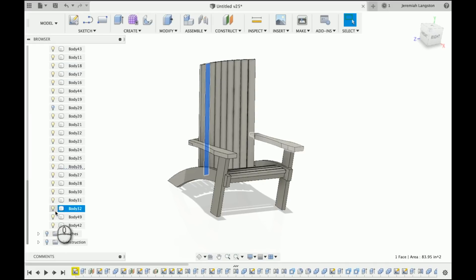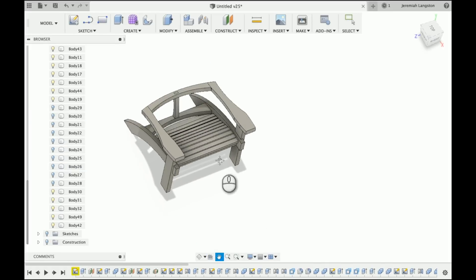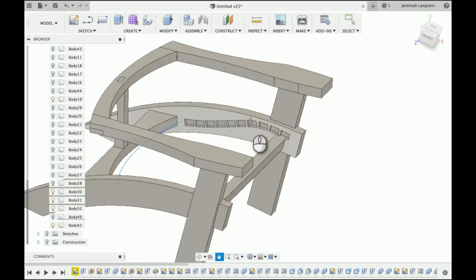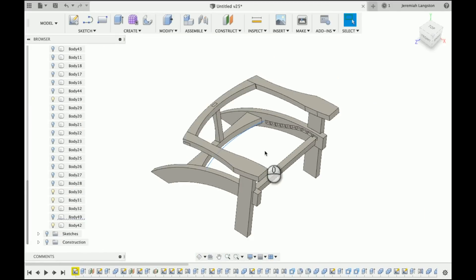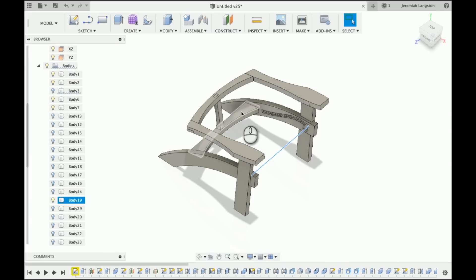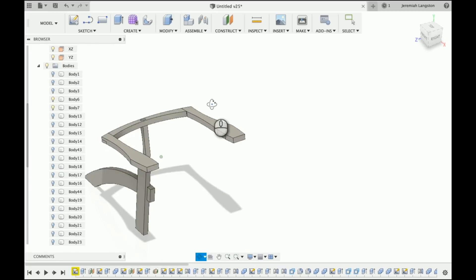Since I was using Fusion 360, I wanted to make all the joints so they just snap together using dog bone fillets. I have another video that shows how dog bone fillets work and how to make them. In this clip, I'm showing all the major structural components and how I cut recesses into the legs to support the seat slats and the back slats. All these parts just fit together in a way that won't require fasteners.